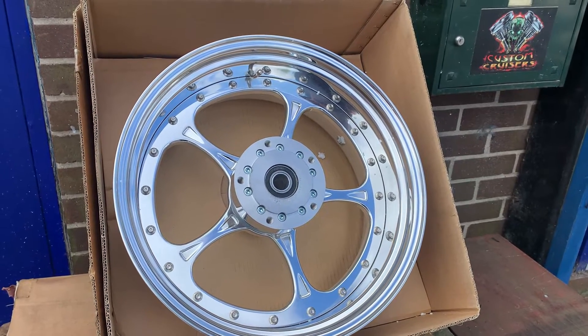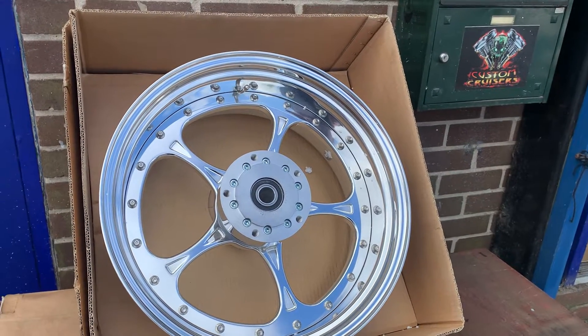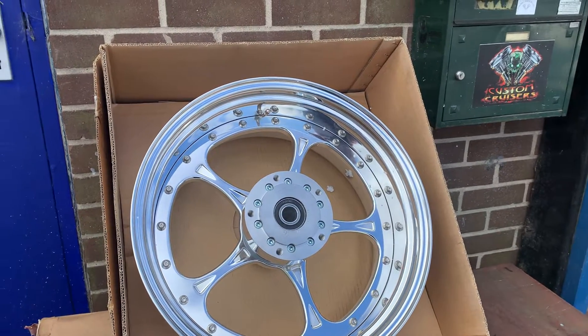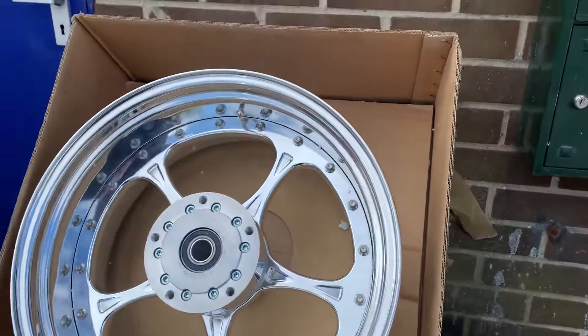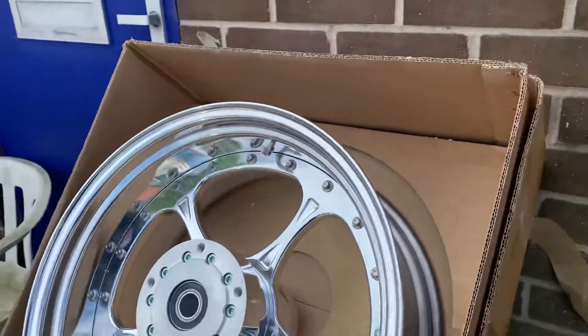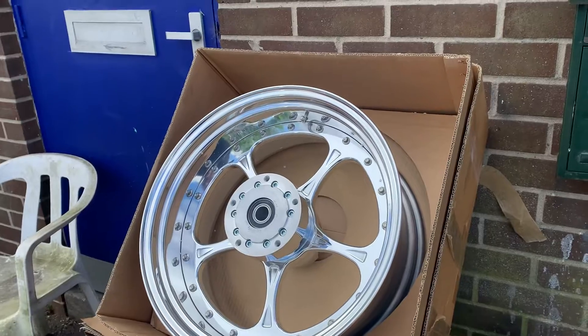Hi, it's Mike from Custom Cruisers. If you're interested in awesome wheels for your V-Rod or any other Harley-Davidson, or even a Jap bike, M18 etc., this is an 18x8. This will fit, with the correct hubs, a Breakout — it will fit various other bikes as well. This particular wheel is actually for a Harley V-Rod.